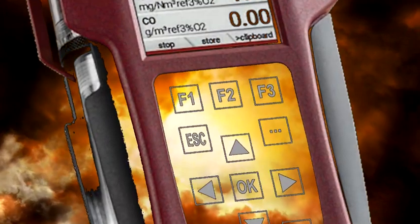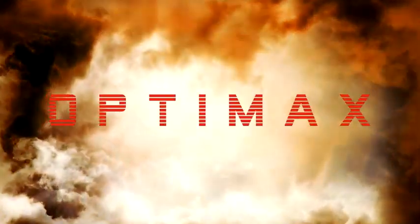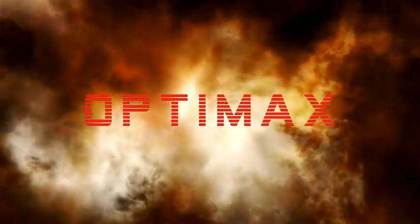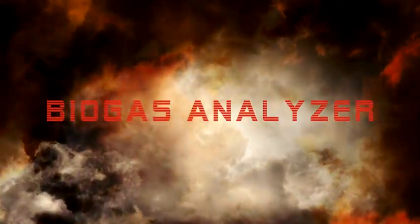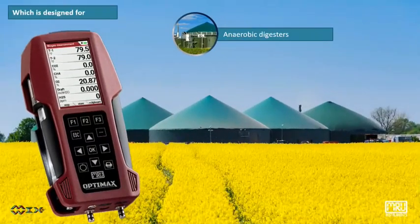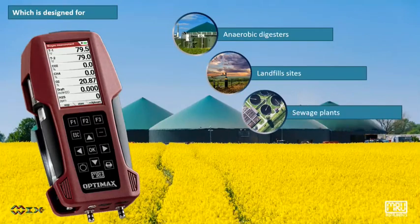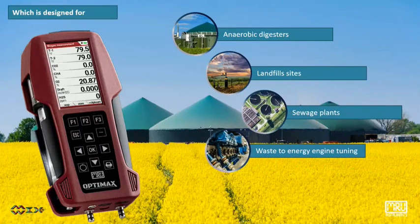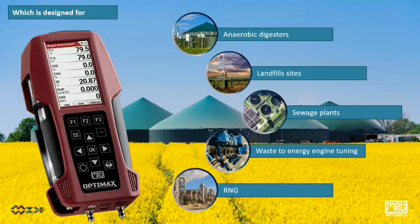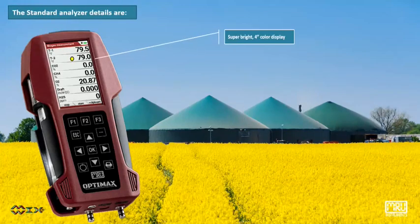Let us introduce the new OptiMax Biogas Analyzer — the most versatile handheld biogas analyzer, capable of measuring up to 7 gas components. It is designed for anaerobic digesters, landfill sites, sewage plants, waste-to-energy engine tuning, and RNG.